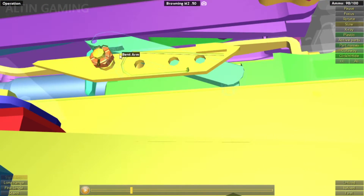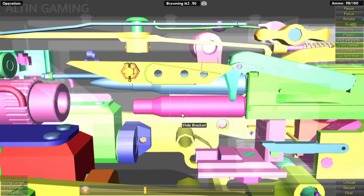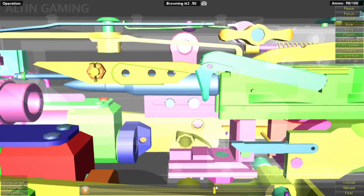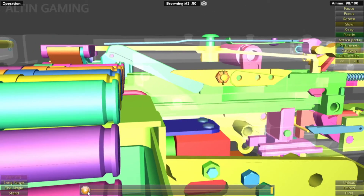So this top cover will push down this bent arm. You see that? So the fresh round will push down and push out the empty shell. And then the bent arm will sit in this position. The extractor switch is right here. So when it goes forward, it goes back into position just like that.